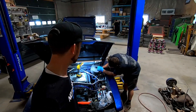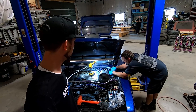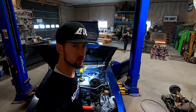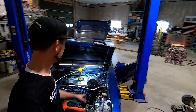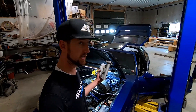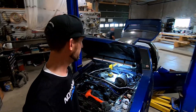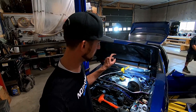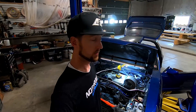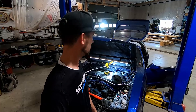Doing a little under-the-hood action today. The stock booster is out — Dale got that out earlier. Now it's trying to fit this larger Cobra booster in there, hopefully without pulling any of the strut tower brace out or any other major componentry. We've got the newer style master cylinder here too, and the Maximum Motorsports three-to-two brake line adapter to put down there, and also gut that proportioning valve. Things are tight, old, original, seized, and Canadian-like, but we're getting there.